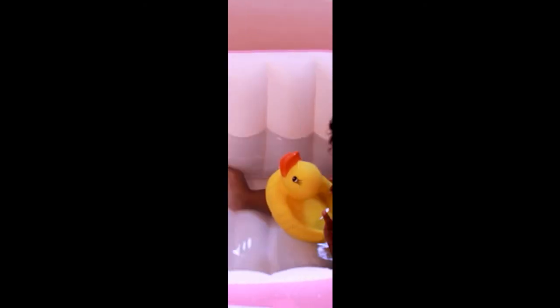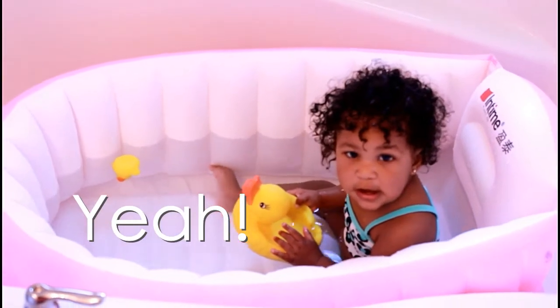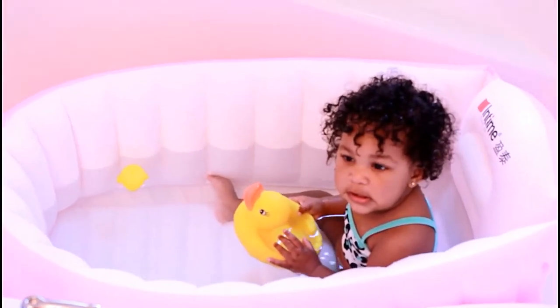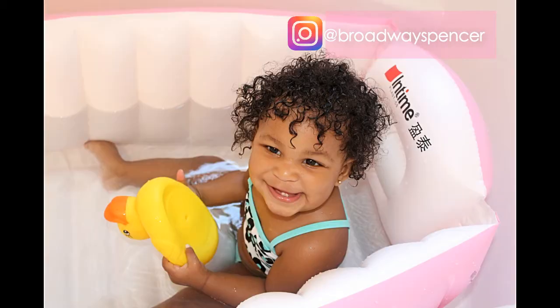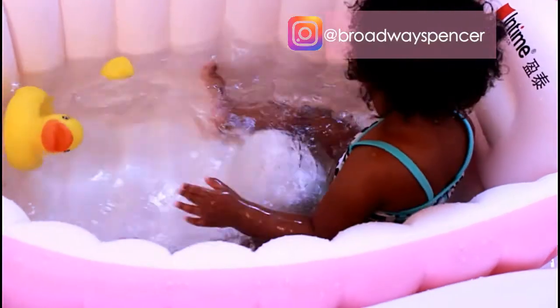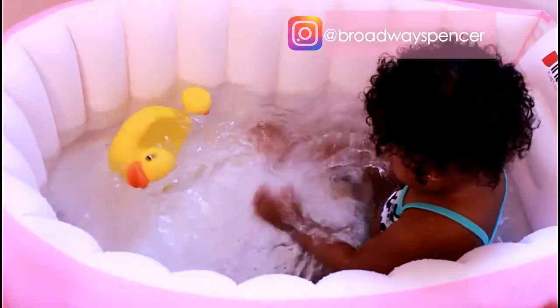Are you having fun? Hey everyone! Welcome back to First Time Mom! Today I'm going to be talking about this inflatable baby bath that my wonderful sister bought for me, and I'm going to be letting you know exactly why I love it and why I think every parent should have this for their babies.